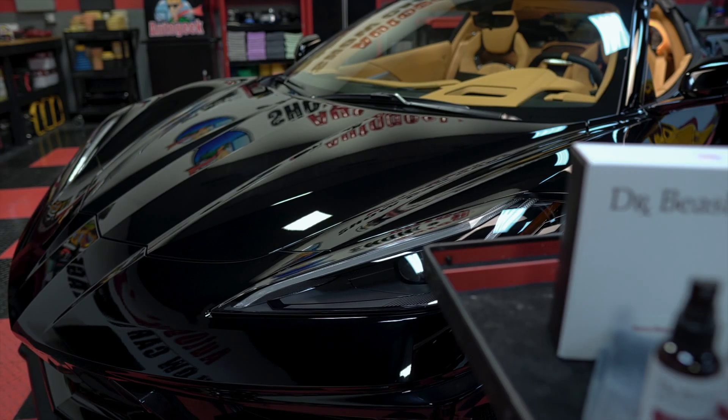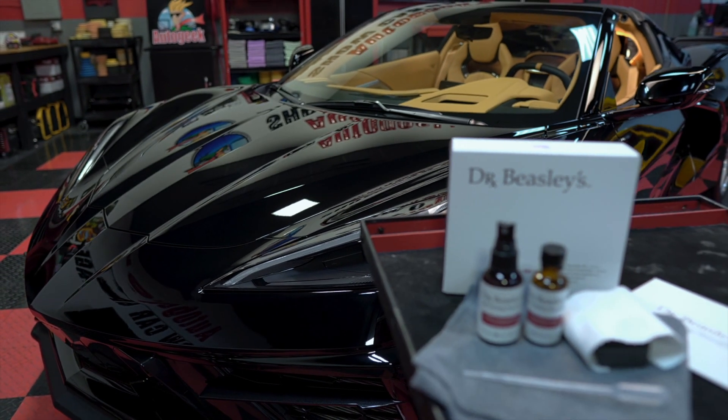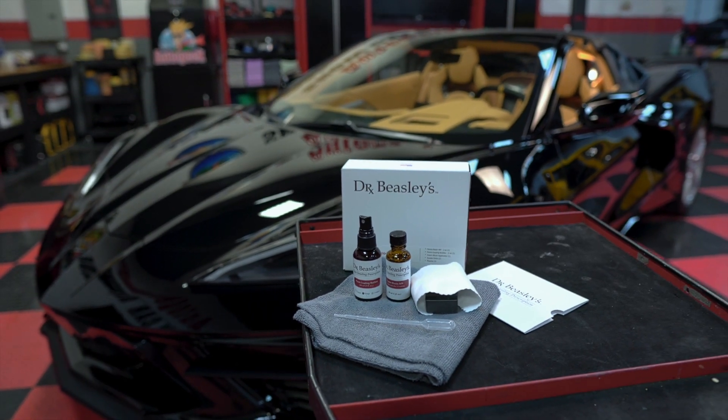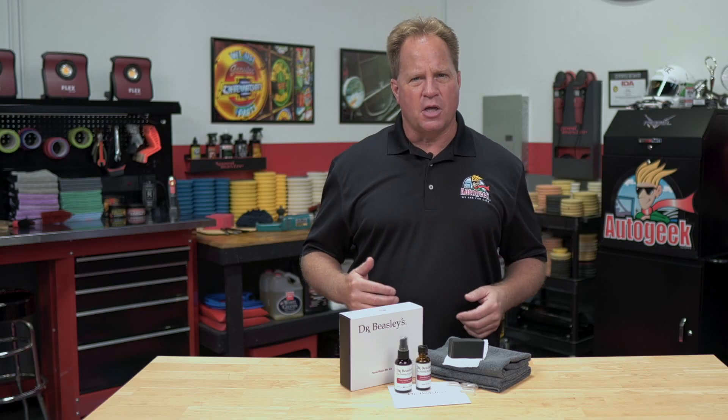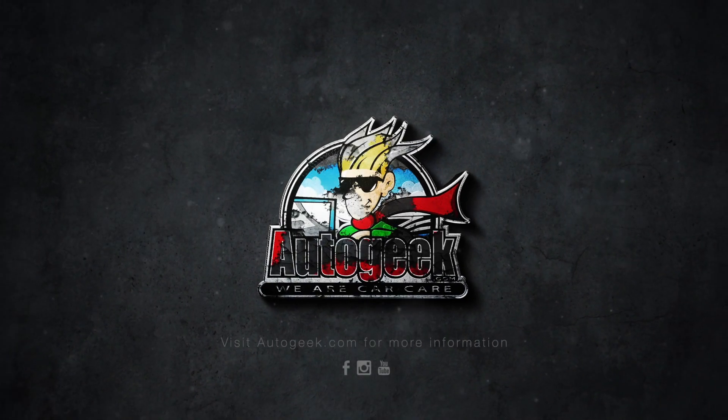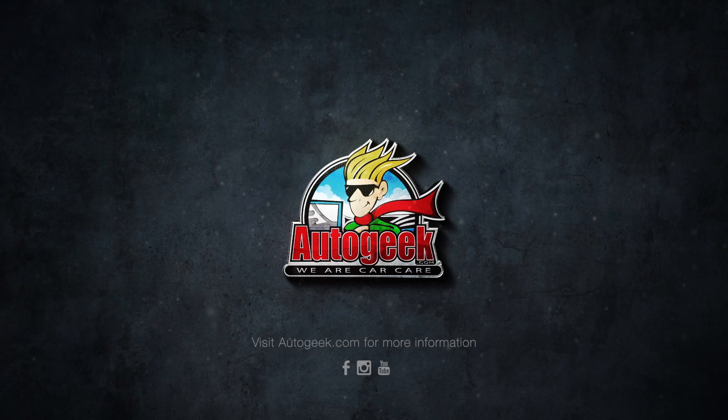Continue around the car, repeating this same two-step process. Create a super hydrophobic surface with protection that lasts up to seven years with the pride and satisfaction that comes from doing it yourself — with Dr. Beasley's Pro-Grade Nano Resin MX Kit. Visit AutoGeek.com for more information.